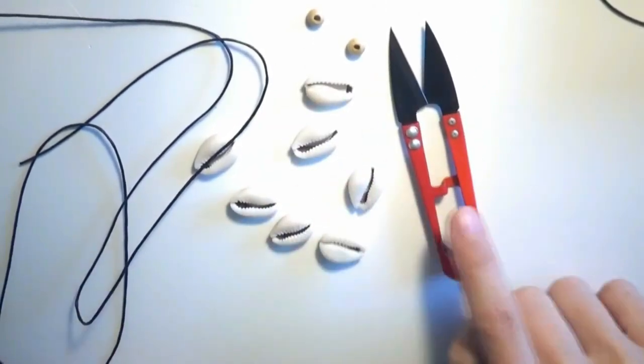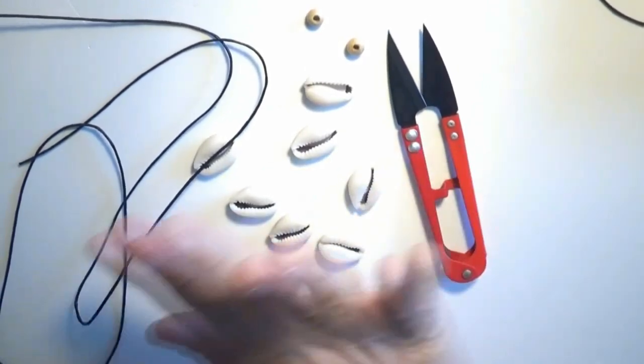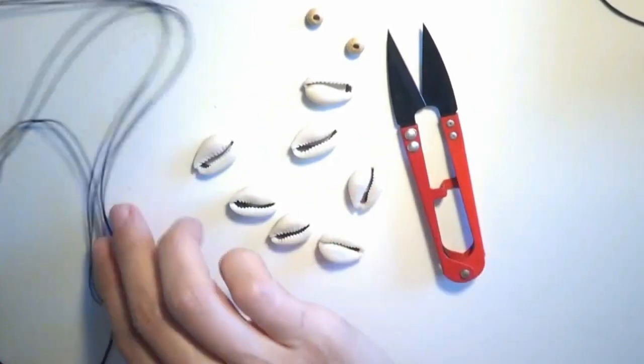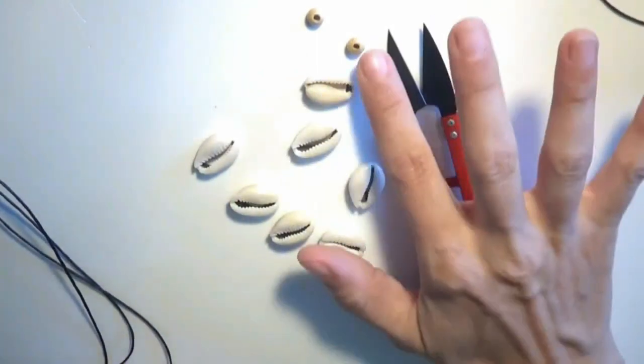The only tools I will use in order to make this bracelet will be the pair of scissors. Otherwise I will use no accessories, no findings, no metal items - just string and the beads, the wooden beads and the shells.